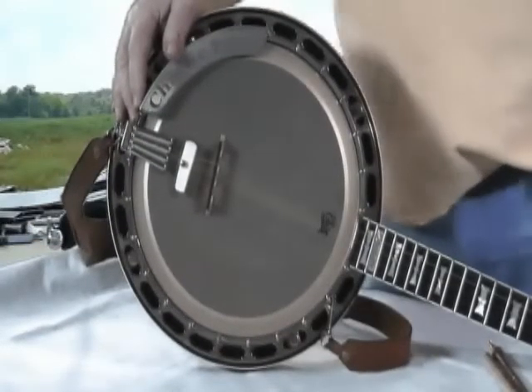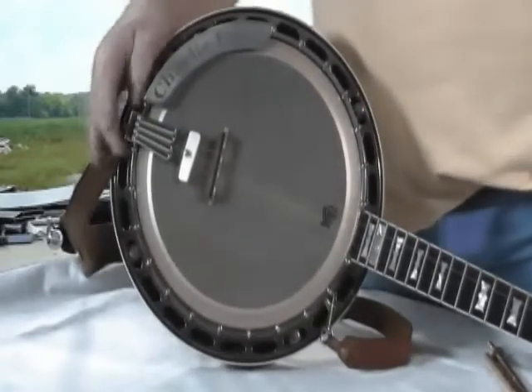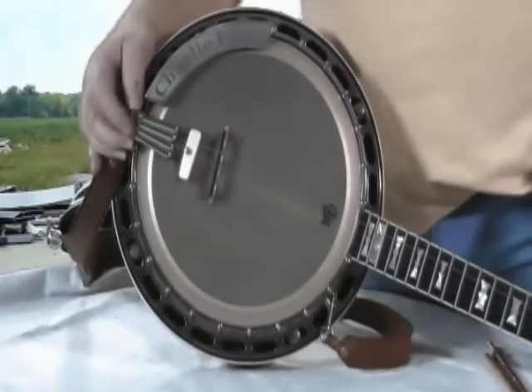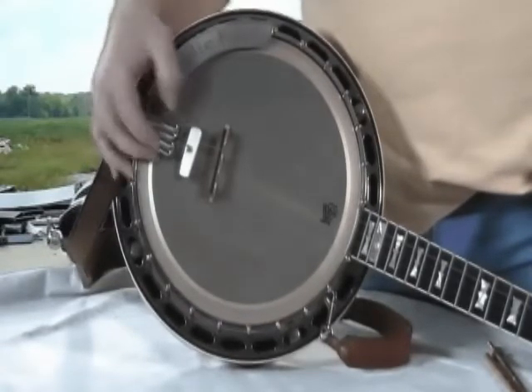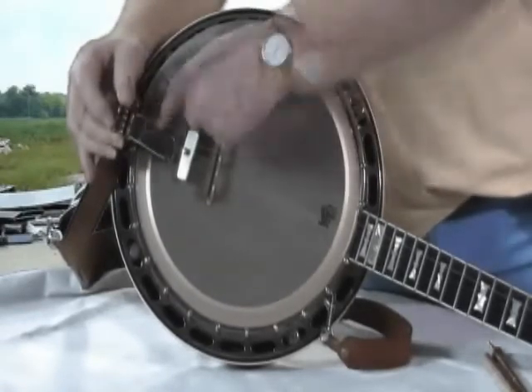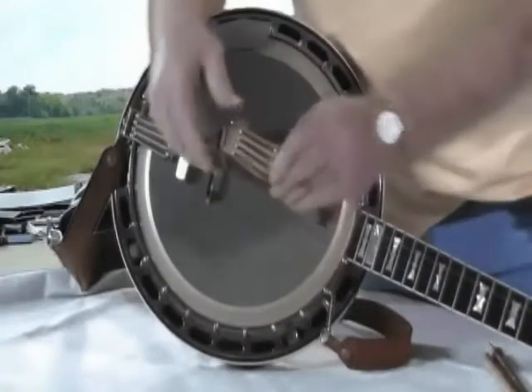We're going to learn about some parts of your banjo here. We'll start off right here with this tailpiece. This is your tailpiece — it holds your strings on it. It raises up and your string hooks on it. We have a tailpiece right here that we might get a close-up on.